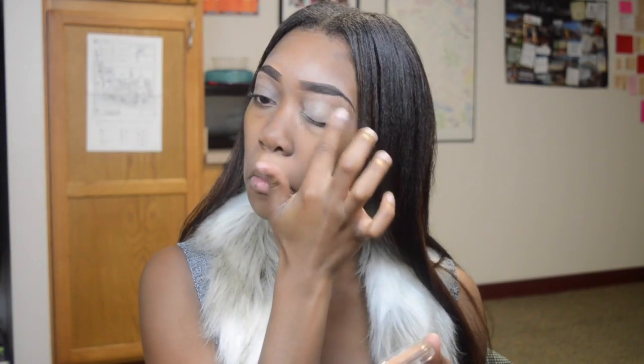For eye primer, I'm using the Too Faced Shadow Insurance — this is an oldie. So for an eye base, I'm going to be using the MAC Prep and Prime Eye Base in the shade Medium Dark, and I picked this up at the Cosmetics Company store. I'm just going to put this all over my eye for an additional base.